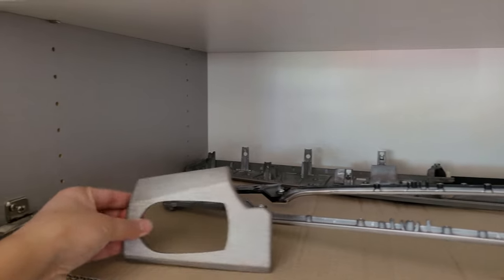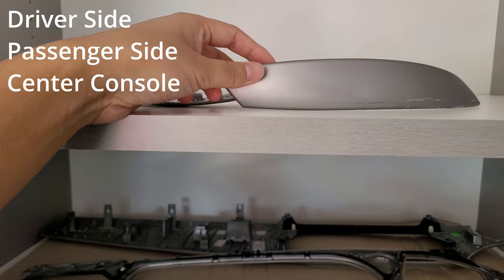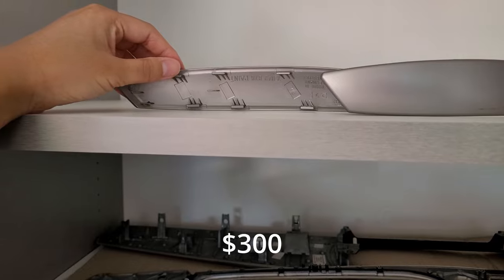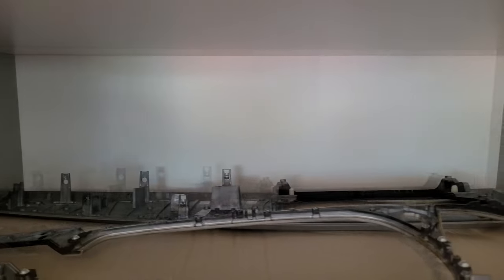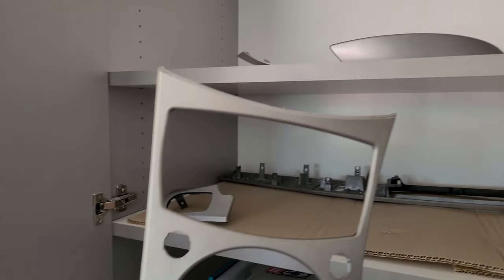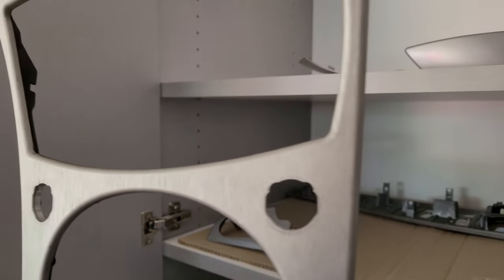I recently bought a whole new set of aluminum trim. I found this on eBay — the whole set including the door grab handles, which I'm not going to use, for $300. Luckily it was local pickup only and it was nearby. I've been searching a while for this, and I bought this listing because it had the one with two holes in it.